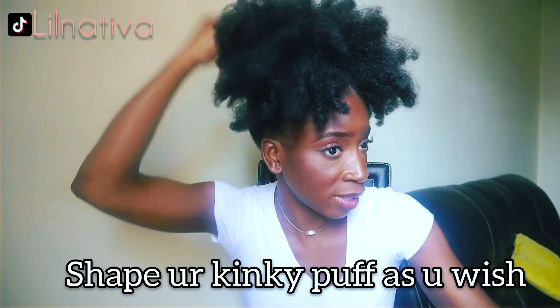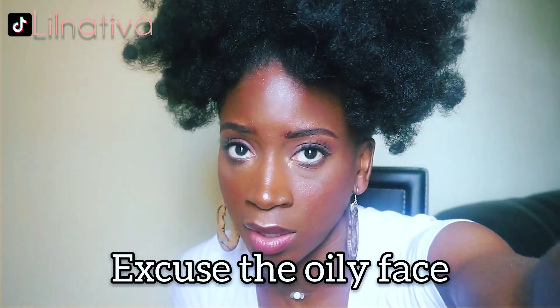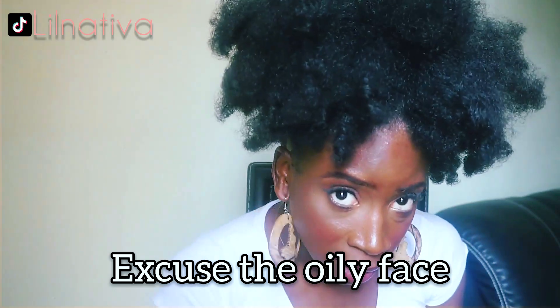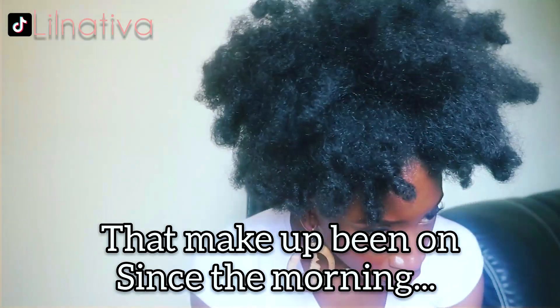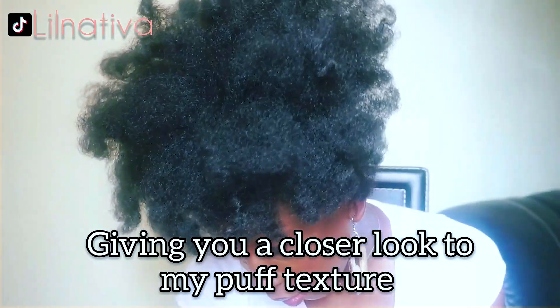Back to fluffing time! Shape your kinky high puff the way you like it — I use my hands as a backup too, but I'm just being extra; you don't have to do all this. Don't mind the oily face — face has been beat since the morning. Giving you a closer look at my high puff texture — love it!